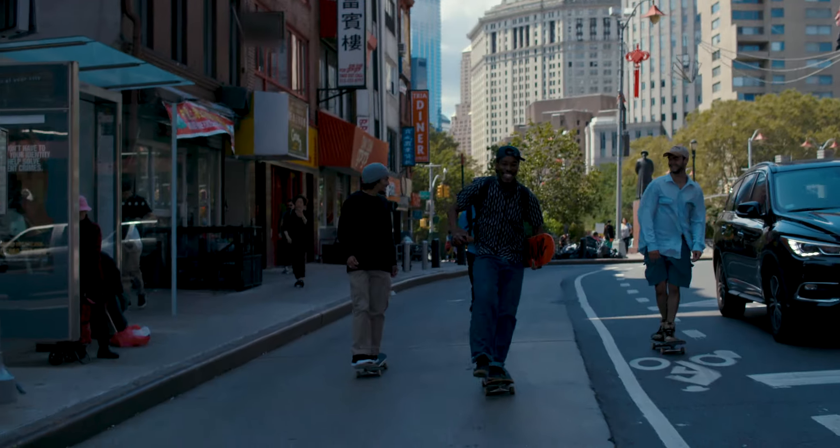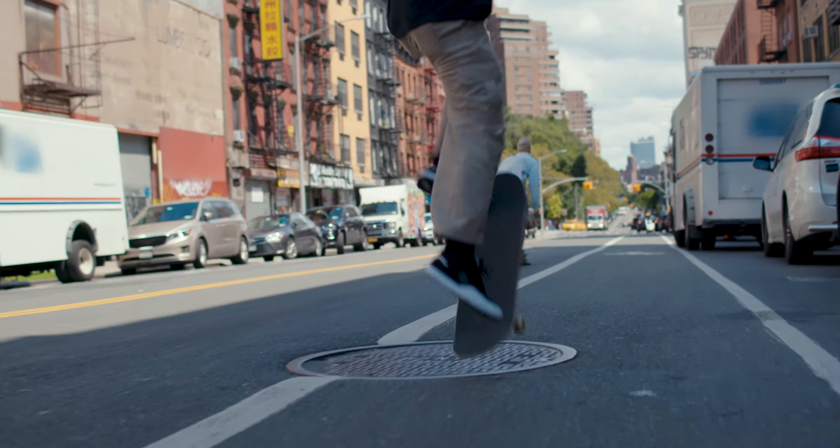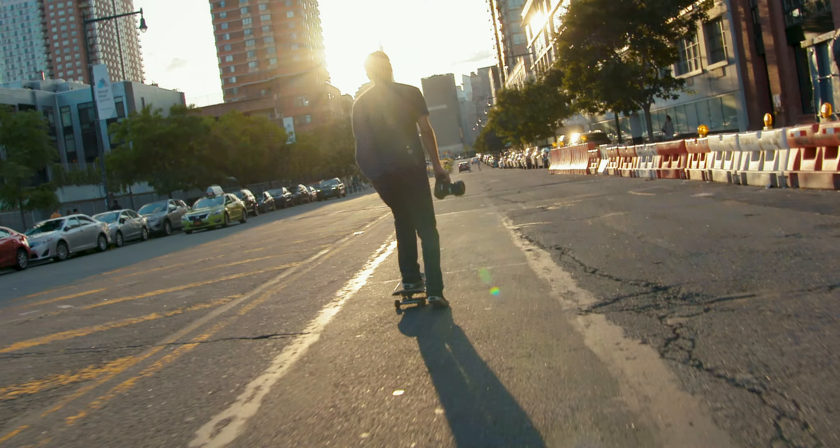The feeling of skating on an empty street, pushing as fast as you possibly can. You enter into a state of pure bliss and everything goes quiet.